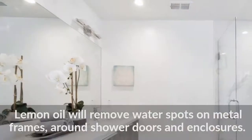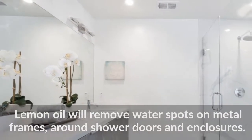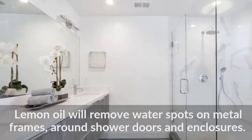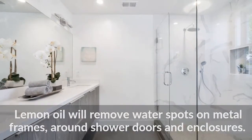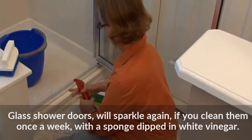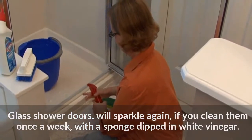Lemon oil will remove water spots on metal frames around shower doors and enclosures. Glass shower doors will sparkle again if you clean them once a week with a sponge dipped in white vinegar.